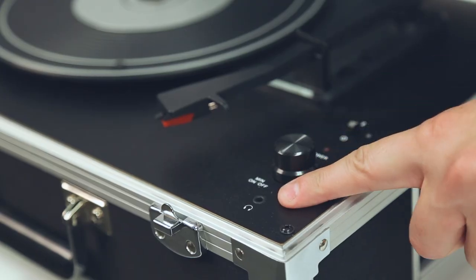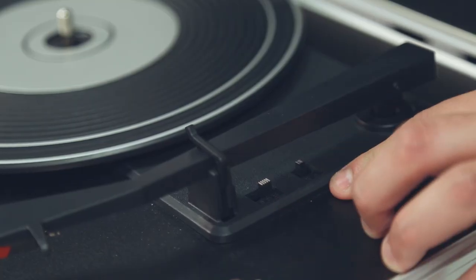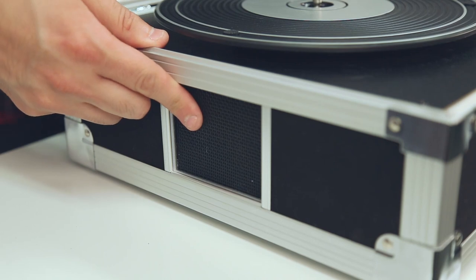Starting at the top, you'll see a headphone jack, one simple knob for power and volume, your speed selector switch, and your on and off switch for your platter. One of my favorite features is the built-in Bluetooth technology that allows you to pair your favorite portable audio device and play your music to the Bound speakers, which are right here on the sides.